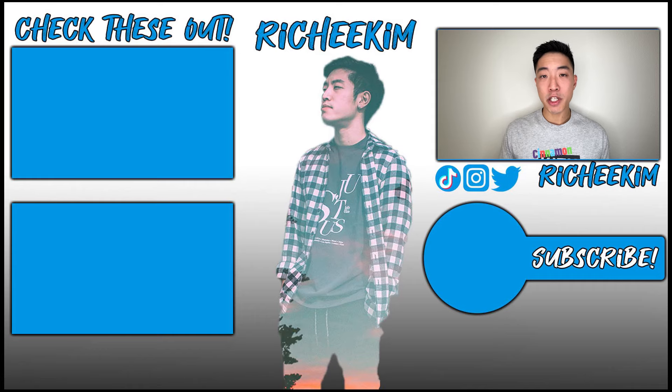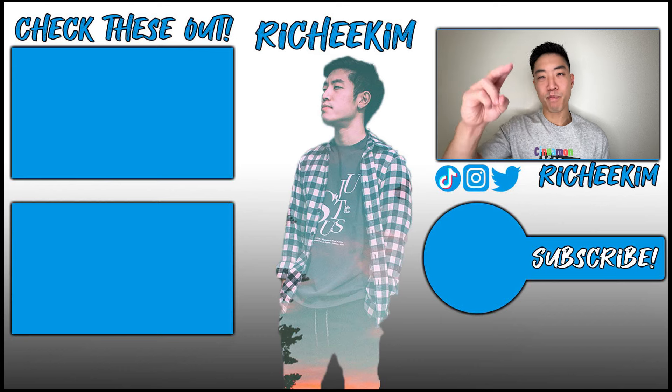That's pretty much it for this performance review. If you all liked this video, do me a favor and hit that subscribe button down below and also smash that thumbs up button, as it really does help me out. Check out these videos over here and that's pretty much it. Until next time, peace.